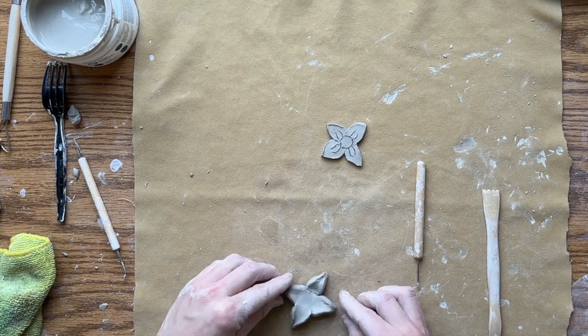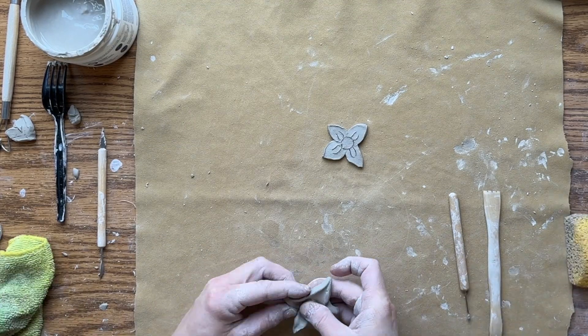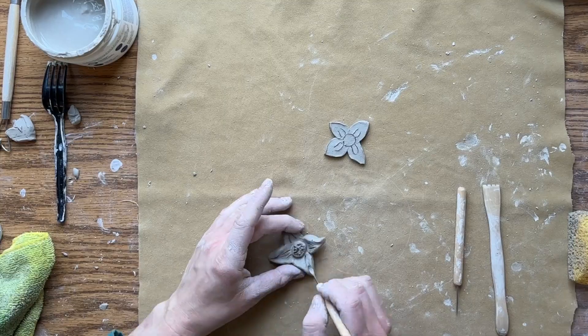One last thing: regardless of whether you do the 2D or 3D idea, you'll need to score and slip anything that you're attaching to your actual clay pot, so just keep that in mind. I can't wait to see what you guys come up with — good luck!